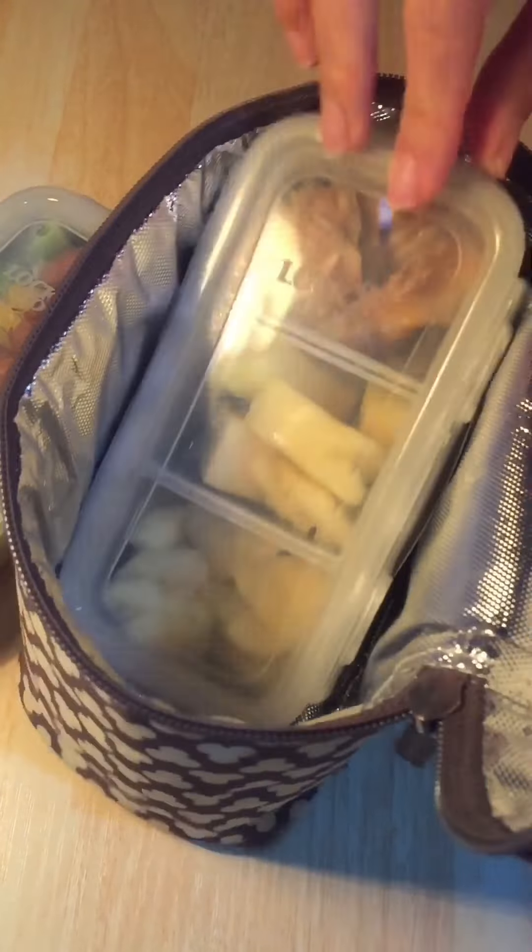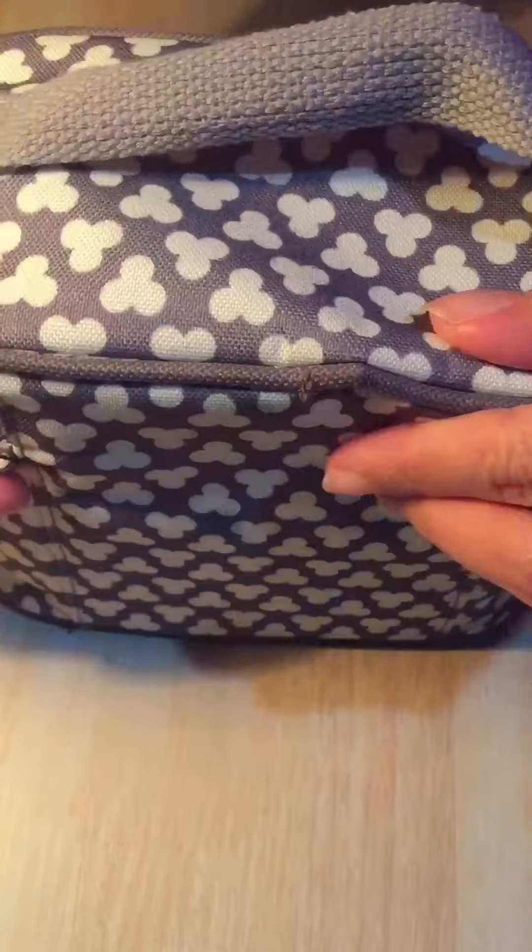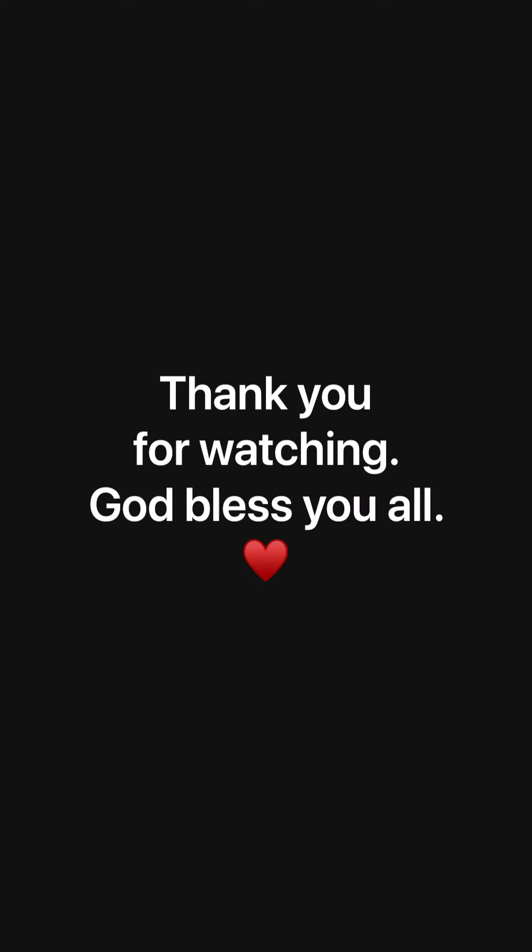So this is my very simple lunch box for today. Let's enjoy our food and don't forget, have a lovely day! Thank you for watching — God bless you all! Let's enjoy your food! I'm going to see you next time. Bye bye, thank you!